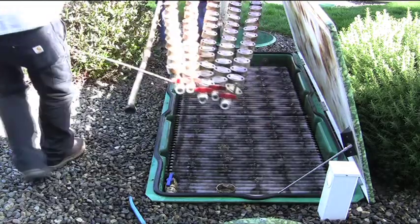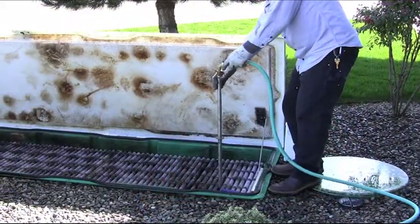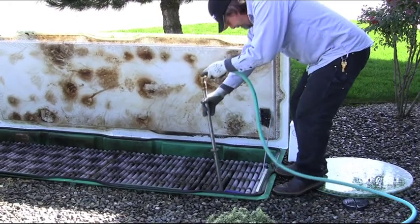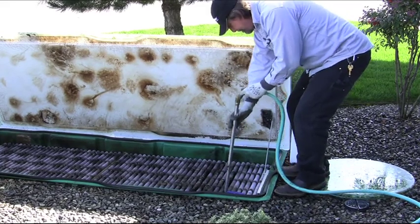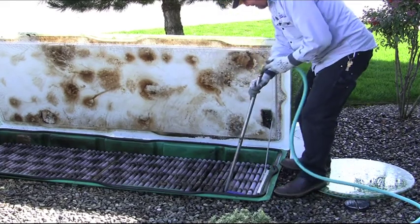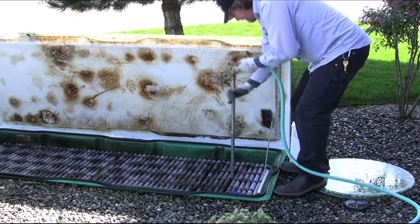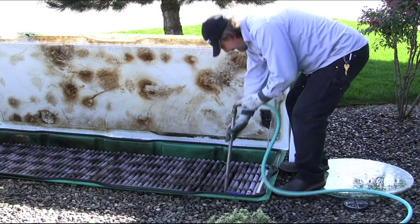Remove the laterals from the AX unit. Begin on one end. Insert the wand towards the middle of the curtains. Move the wand in an up and down motion working side to side, while at the same time angling the handle so that you are putting pressure on each curtain surface. Repeat this process until the unit is clean.